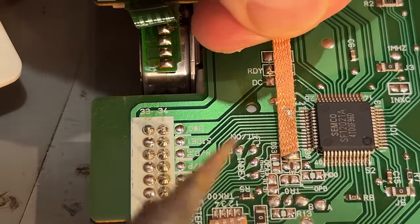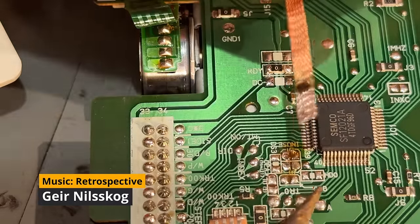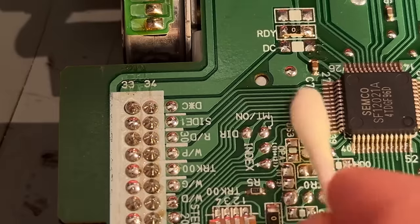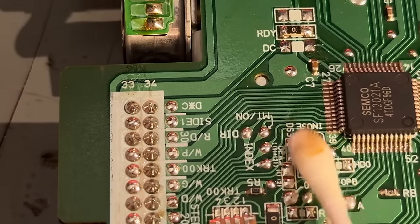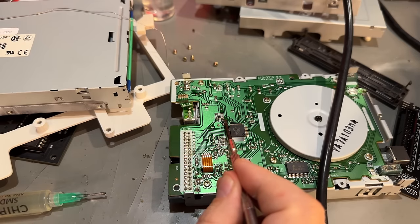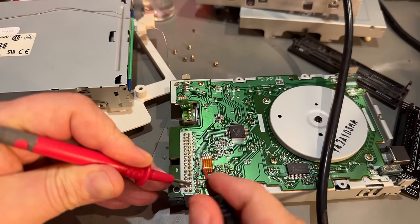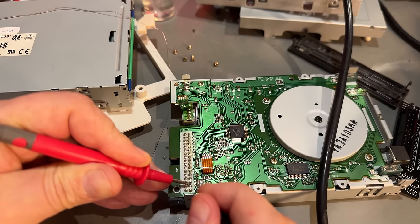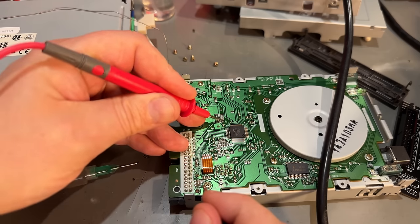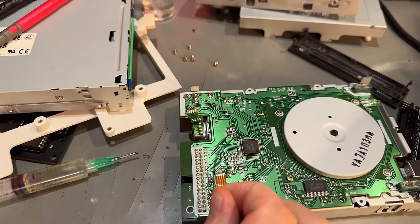Point two: those four jumper points should be clear. I'm using a little bit of solder wick to make sure I'm not removing anything else. Then I'm using a multimeter to check that those are disconnected. Point three is to install a wire from DC over to pin 2. There's continuity from pin 2 to that blob, so instead of soldering in the harder spot, I can solder a small wire from there to there.